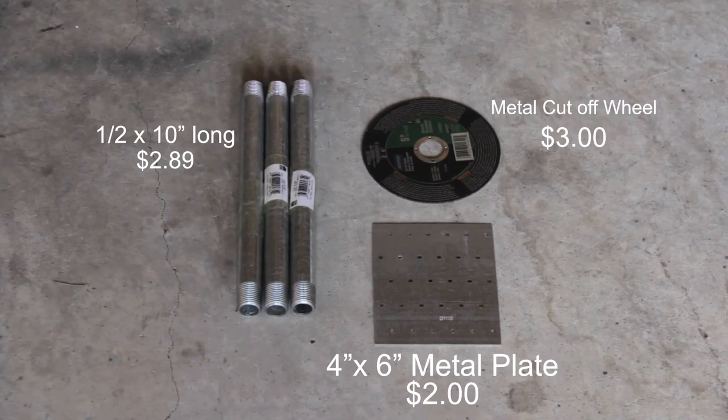Next you will need three pieces of 8 or 10 inch by half inch threaded or non-threaded pipe. You will also need one 4x4 or 4x6 steel plate. The steel plates you can find in the lumber section of Home Depot.